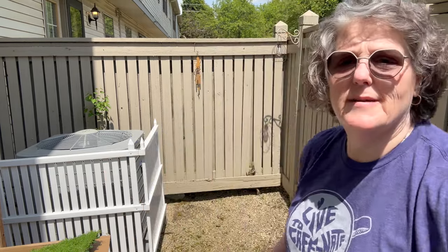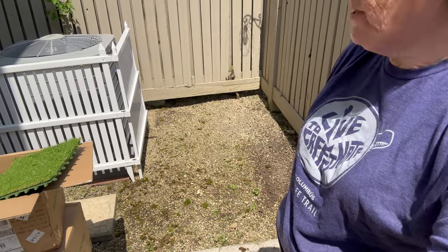Hey guys, welcome to my crazy life. It's Lori and I have a product review for you today. It is a bright sunny day and it is Sunday.